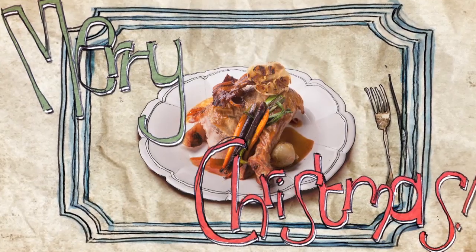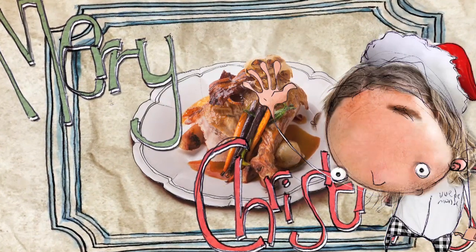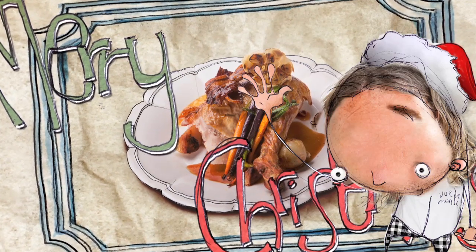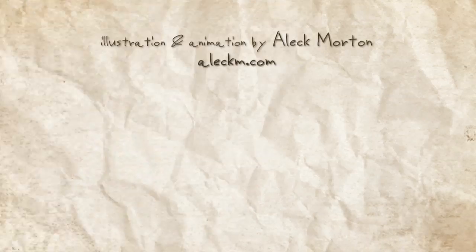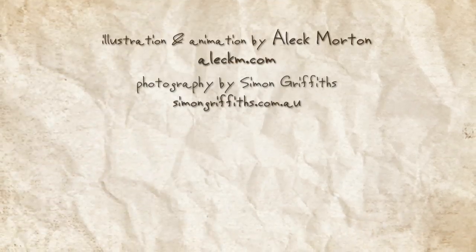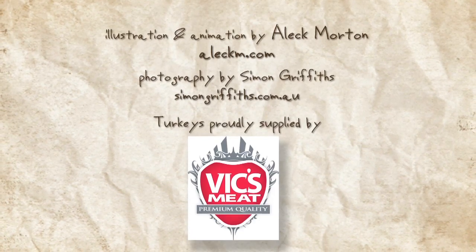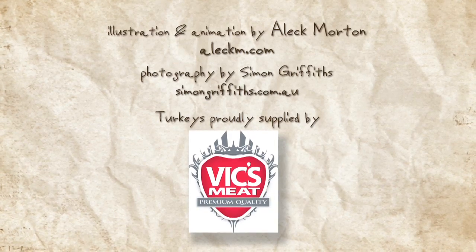And once again, on behalf of the whole team, I would like to thank you all for your support this year and wish you and your family a very Merry Christmas. I look forward to seeing you all in 2013. Thank you.